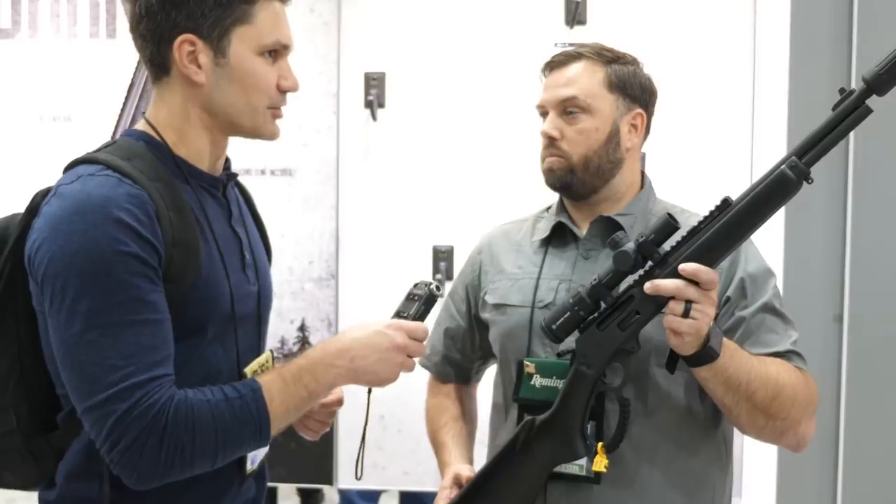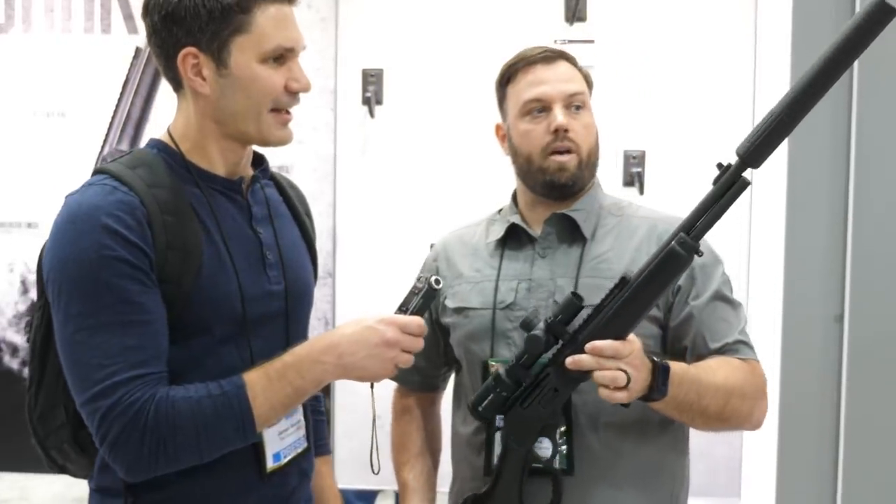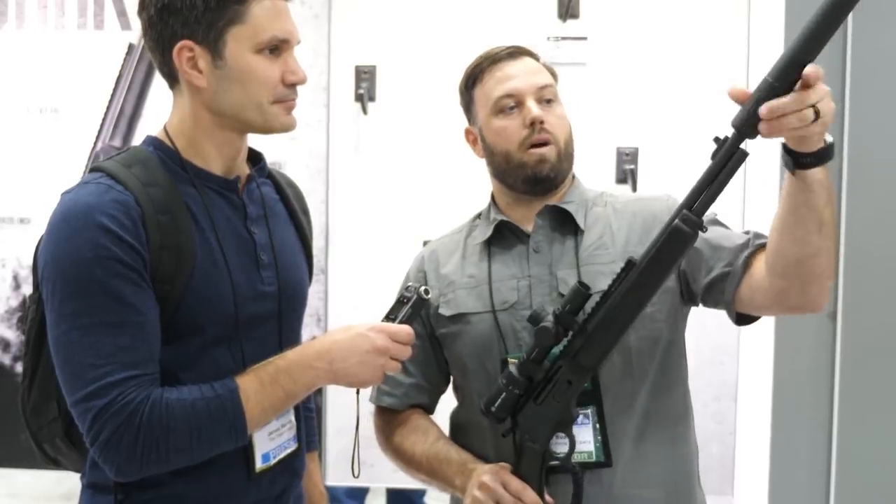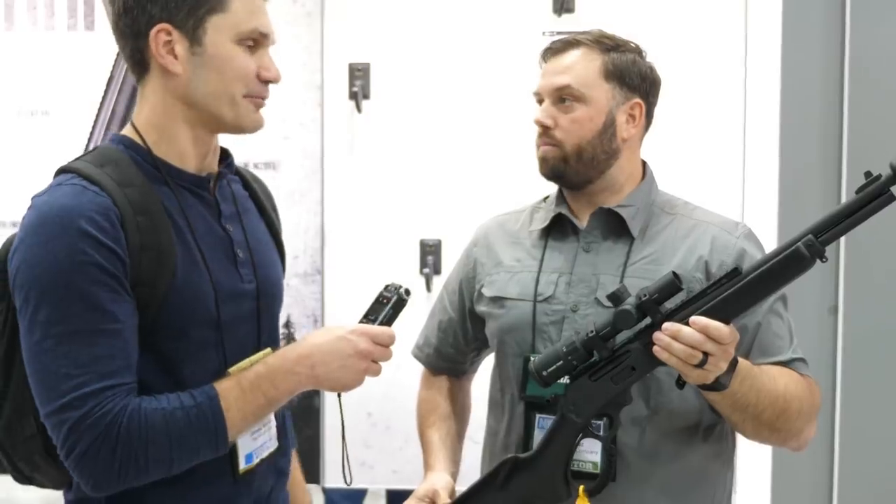And what can do you guys have on this one? So this can is the AAC Mark 13 — it's a direct thread can, obviously made by Advanced Armament Corporation, affiliated with you guys. Yeah, very convenient.